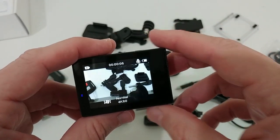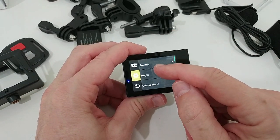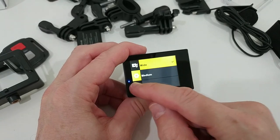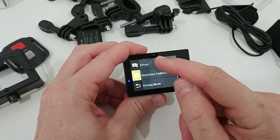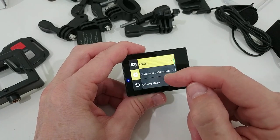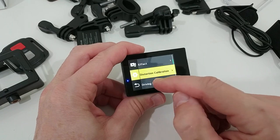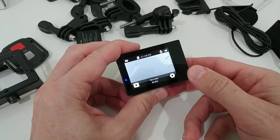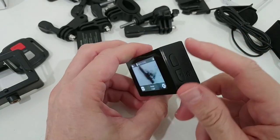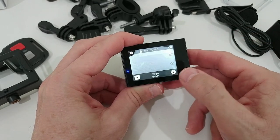We have some other settings here like sound, different angles, white balance, a diving mode, different effects, distortion calibration, and a driving mode so we can use it as a dash cam. We can easily switch to photo mode just by pressing the button, and then we can see the different photo settings.